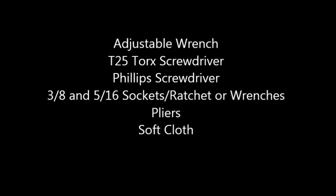These are door reversal instructions for higher HT model top mount refrigerators. Tools required for door removal are an adjustable wrench, T25 Torx screwdriver, Phillips screwdriver, 3/8 and 5/16 sockets or wrenches, a pair of pliers, and a soft cloth.